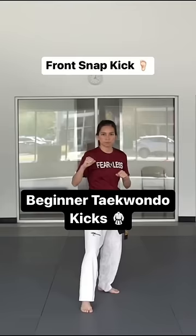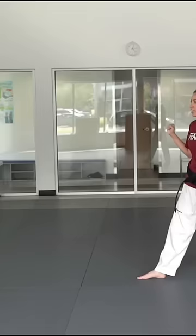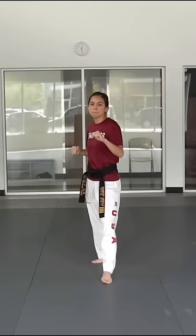Here are 6 Taekwondo kicks for beginners to work on. As a beginner, don't worry so much about the height or the speed, but just focus on using proper technique — making sure your hands are staying in control and you're getting all the proper rotations and all the little details.